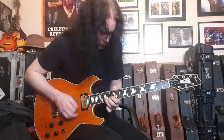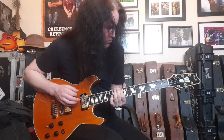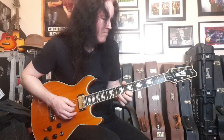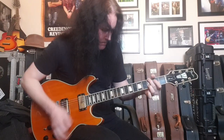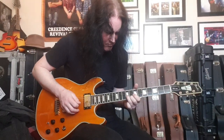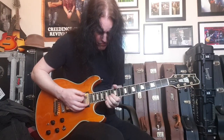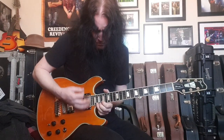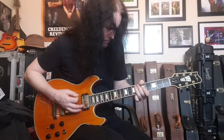[guitar solo — neck pickup, humbucker mode] Alright, now let's go to single coil. [guitar solo — neck pickup, single coil mode] Alright, now let's go.